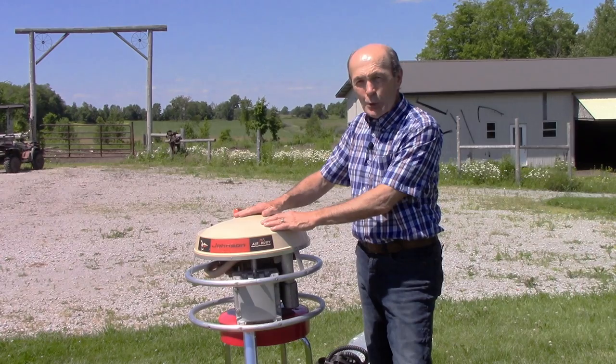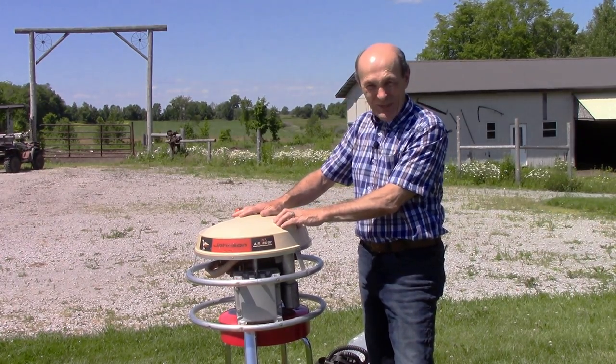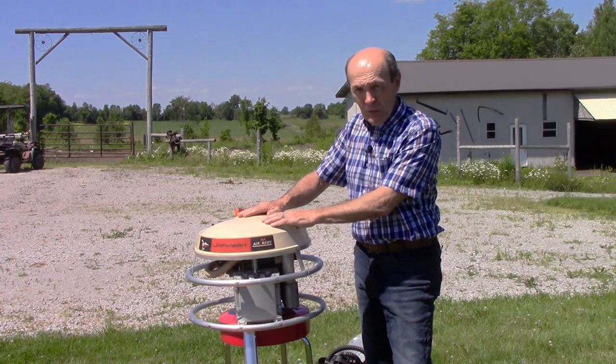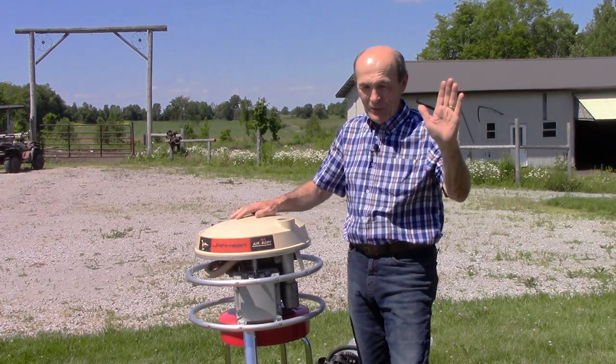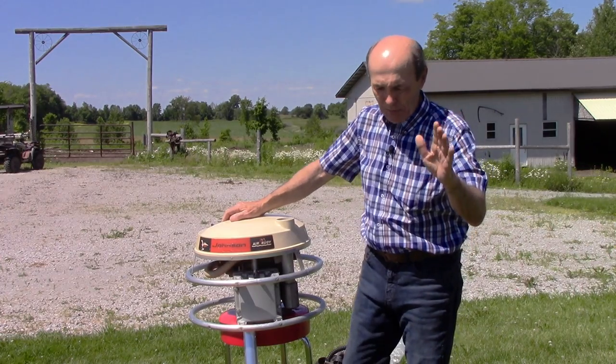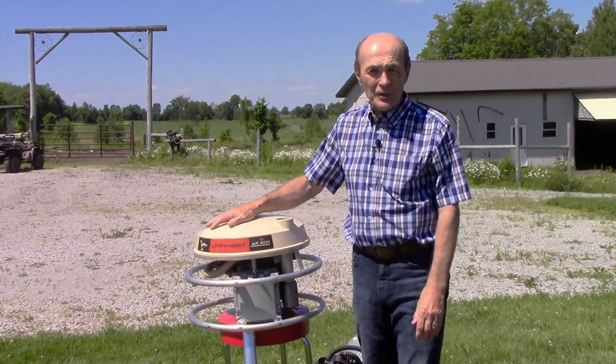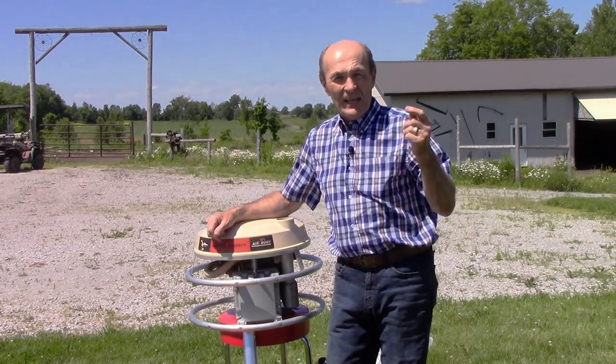This was made under other names: there was the Evinrude Scuba Boy and the OMC Aquanaut — all the same machine, identical, came from the same manufacturer. I think those marine companies were all owned by the same people anyway. So, Johnson Airboy — what the heck is a Johnson Airboy?